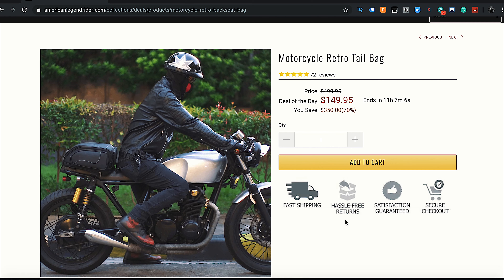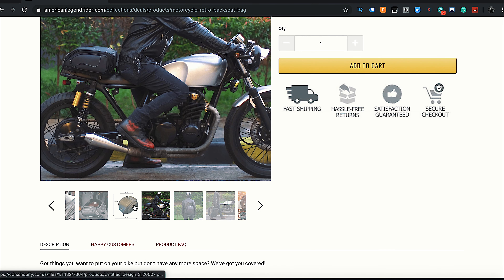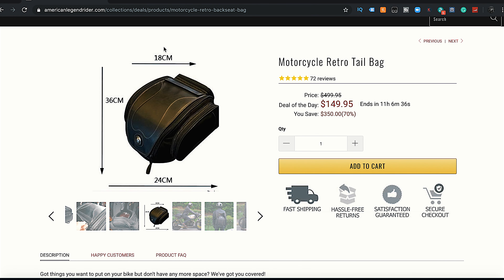A few things to be aware of - I have the website up here. This is the bike I think it would look best on, a nice old retro style bike. That's looking pretty slick for sure.